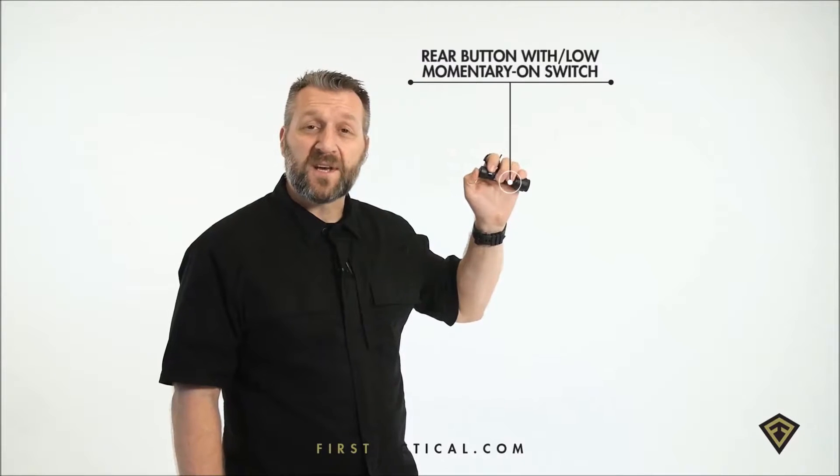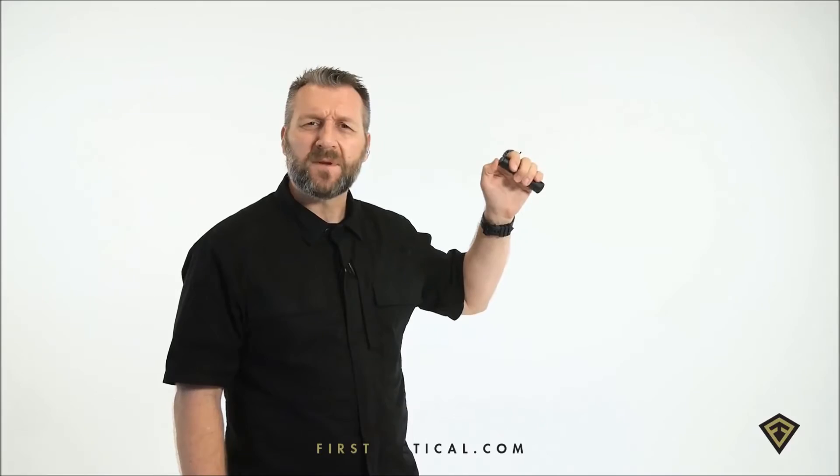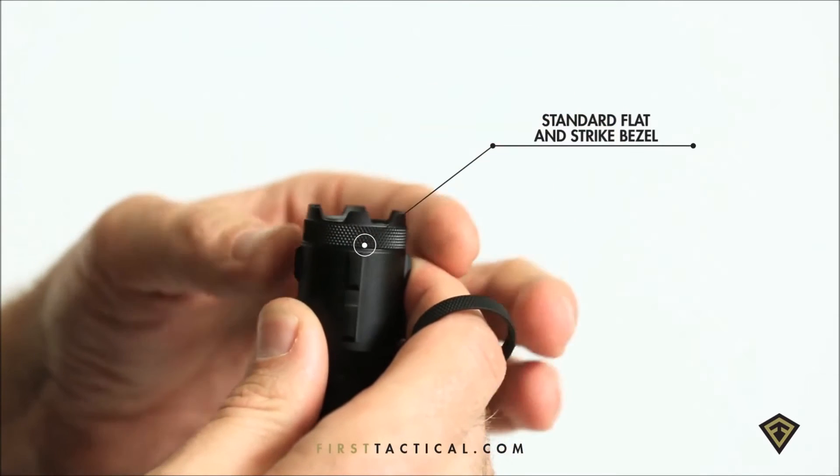The button is oversized, easy for gloved or ungloved hand. The switch itself is momentary on, momentary off. A removable bezel allows you to take off the flat bezel and replace it with a strike bezel.